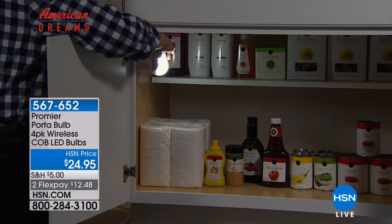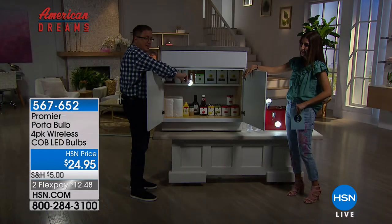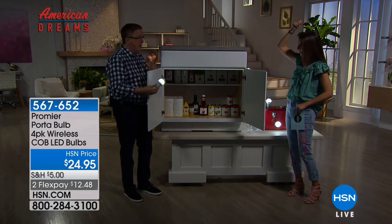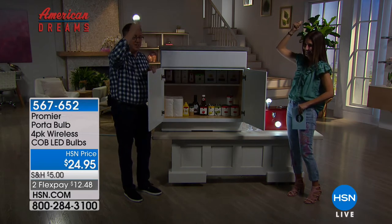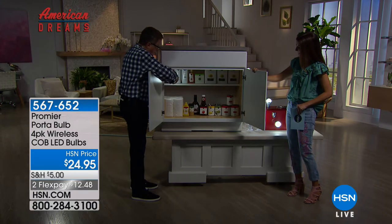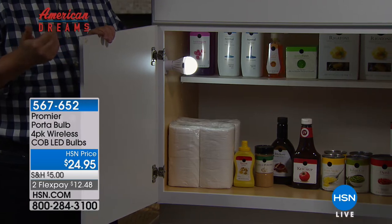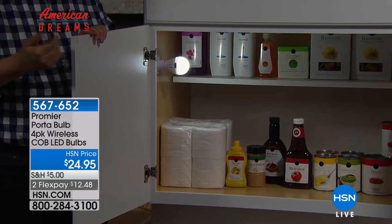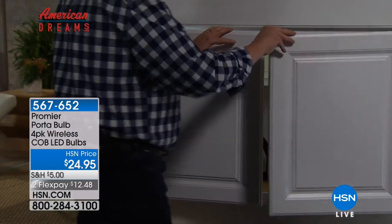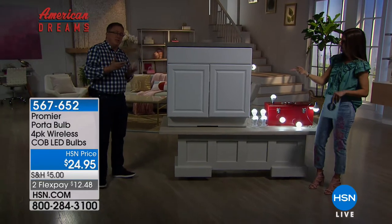I've got a little pantry area where I keep the dog food — I don't want to put a huge light in there. You can do party tricks with this as well — just think about all the different places in your house: inside the closet, inside a pantry. Maybe you have a dark space in a bedroom, or guests coming over who don't know where all the light switches are. And I'm thinking about these right next to the bed.